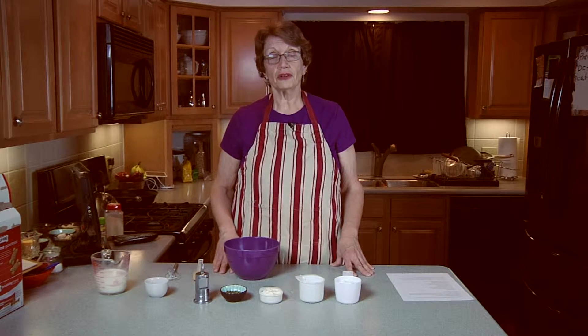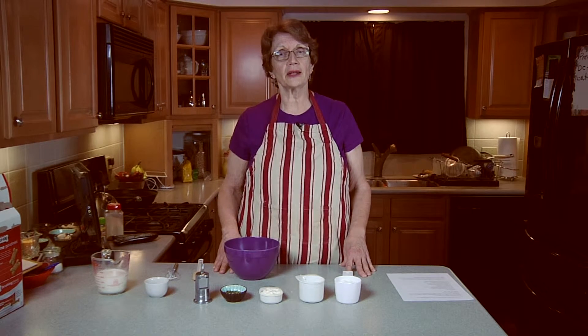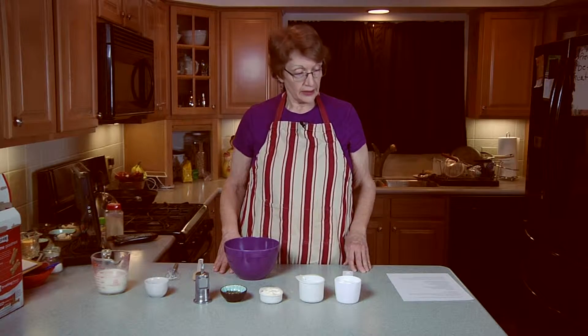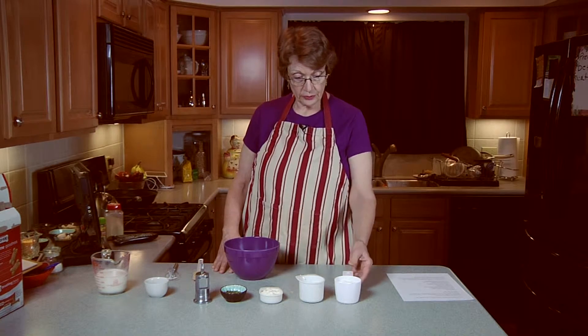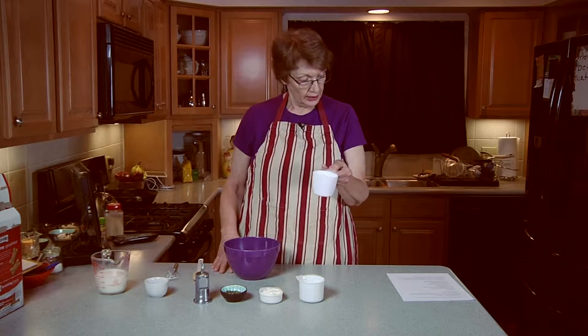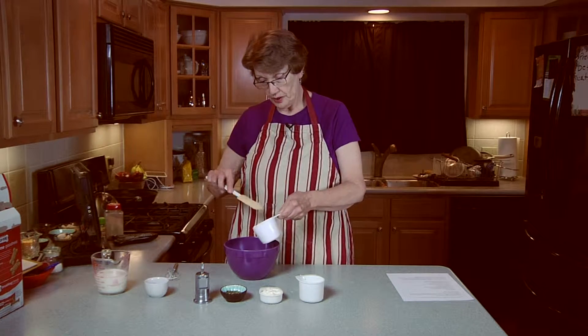I looked online and, sure enough, on Skinny Taste there's this wonderful buttermilk ranch dressing and it really is good enough that you don't notice it has hardly any fat in it at all. It is actually from Gina's Weight Watcher Recipes, and for this you are going to need 3 quarters of a cup of fat-free sour cream.